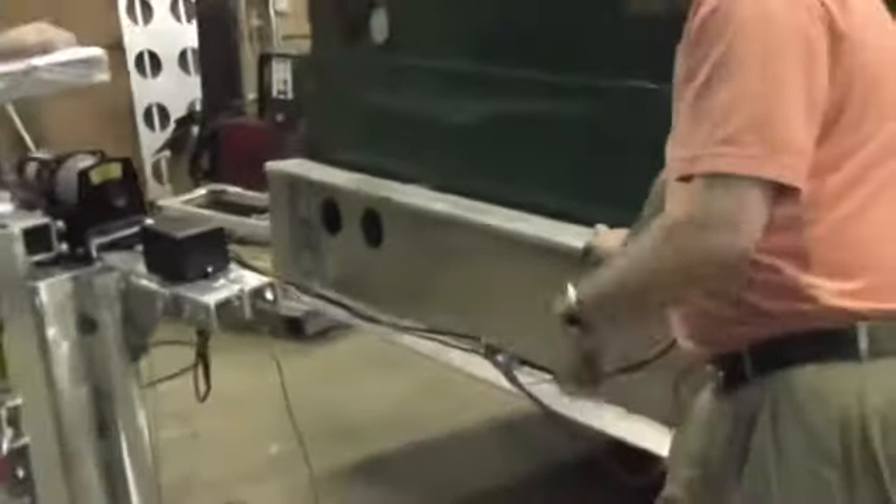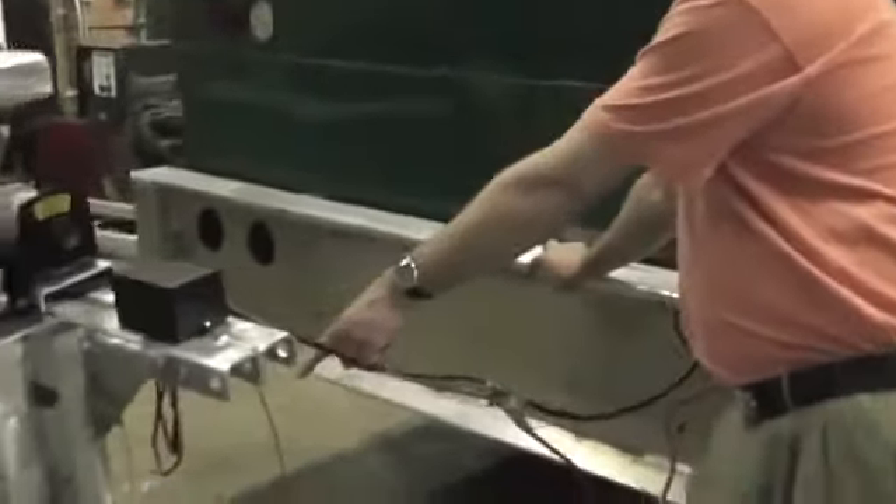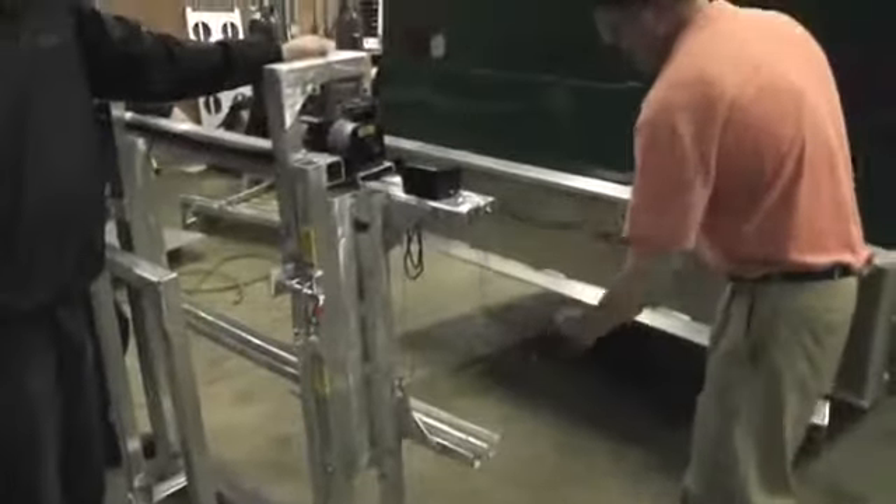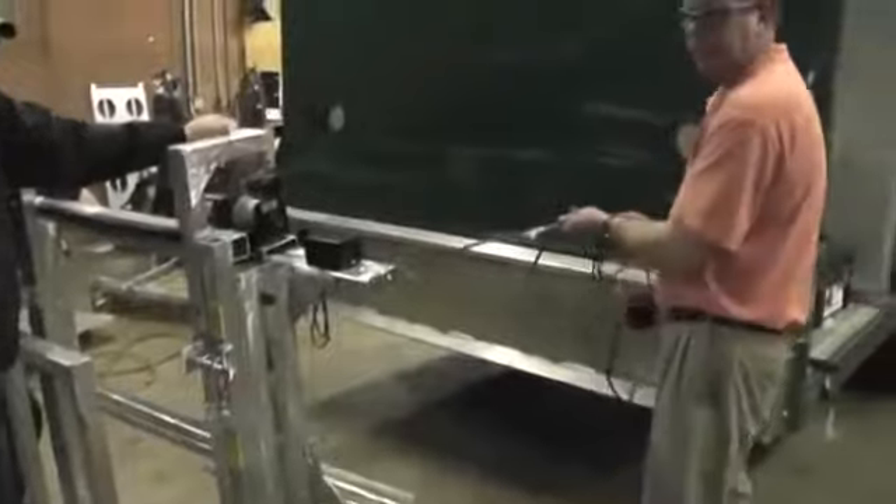Mark the center of your bumper with the Sharpie. Mark the center of the cart rack, then lift it up and set it on the bumper. Then one person just feeds the wires back down through.